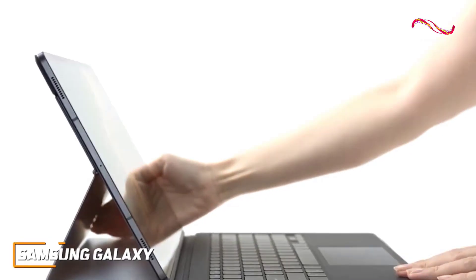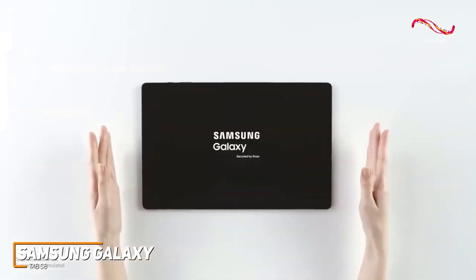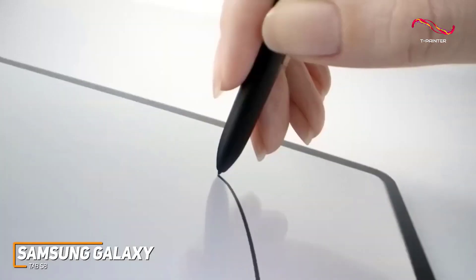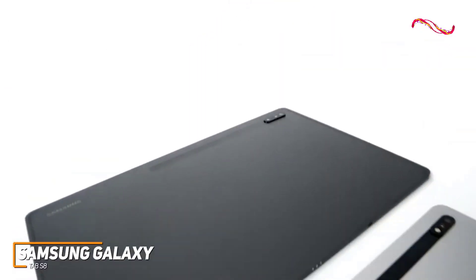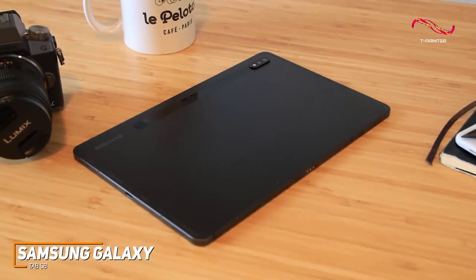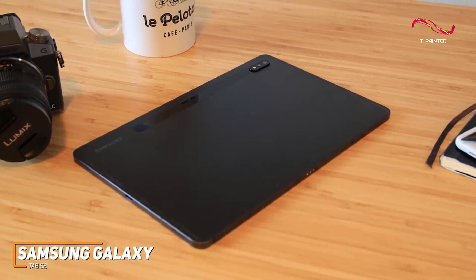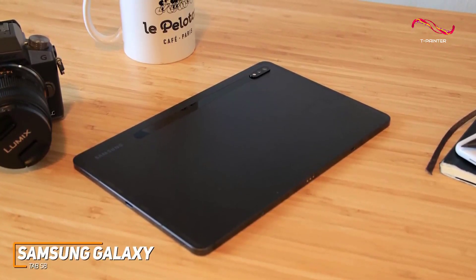The Samsung Galaxy Tab S8 is a powerful tablet that comes with a stunning high-resolution display ideal for watching media or gaming, enough battery life to last for the day, and powerful internal components that routinely deliver speedy performance. It has a compact and lightweight build that only weighs slightly more than a pound, so it can help keep you entertained or productive wherever you go.